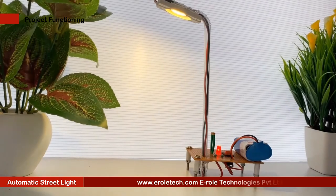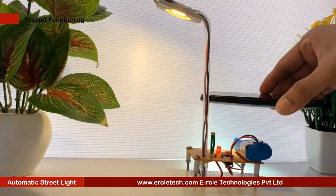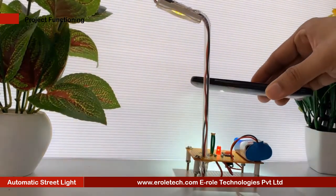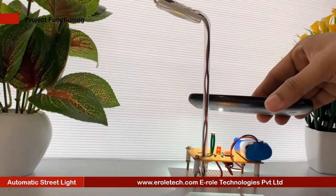Now we will connect a 9 volt battery and test our project. During the daytime, when daylight falls on the LDR, the street light will turn off. In the evening, when no light falls on the LDR, the street light will glow up. Our circuit is working perfectly.